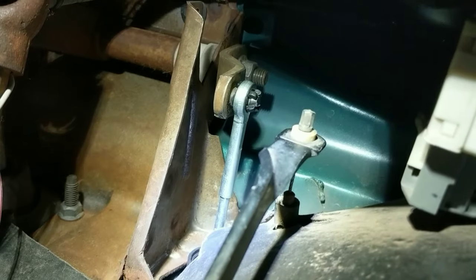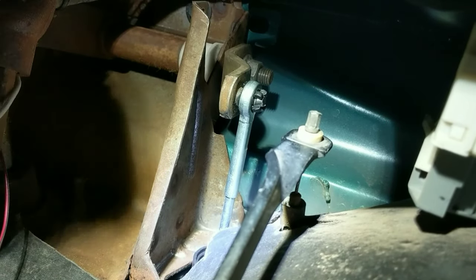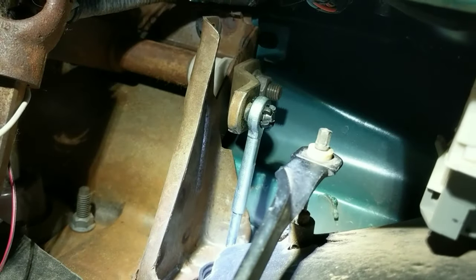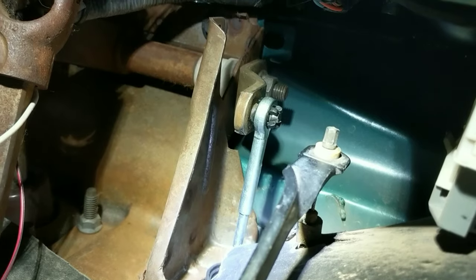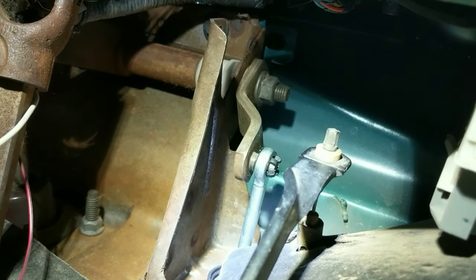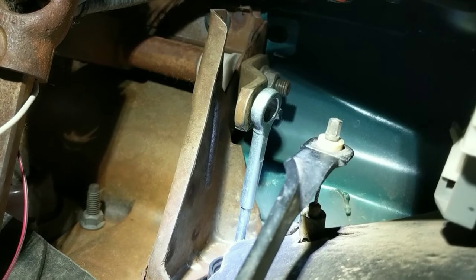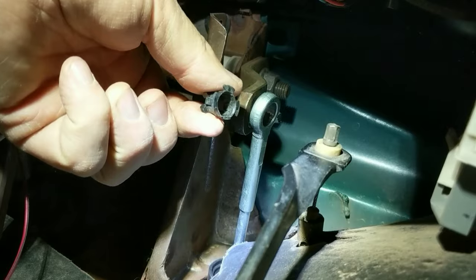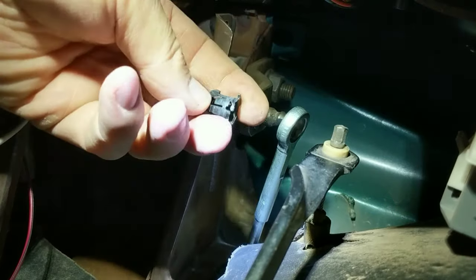I'm going to try to demonstrate and replicate this problem by pushing on the clutch. You can see I have it attached — it should take less than ten times. I can already see it walking off of there. And there it is. I even lost the little plastic piece that's supposed to go in there, and that is actually now damaged.